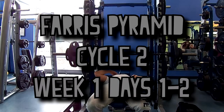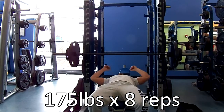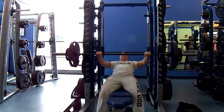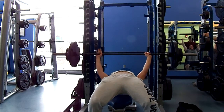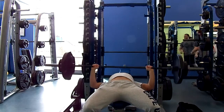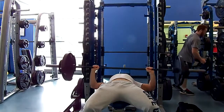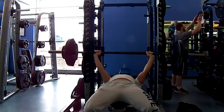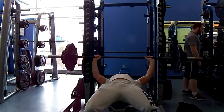What's up YouTube? Welcome to the Ferris Pyramid Cycle 2, Week 1, Days 1 through 2. I think that's the best way to name what I'm doing here with Greg. Since this is going to be another rendition of his 8-week program, he's made a few tweaks pertaining to some of the days. As I go through the weeks, I'll figure out what has changed and what has stayed the same. For the most part, Day 1 has stayed the same from Cycle 1, or the first time that I did it.